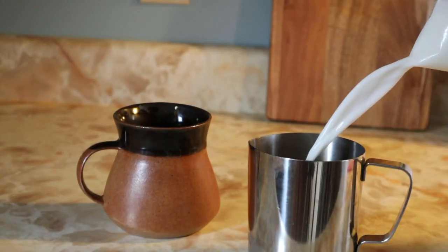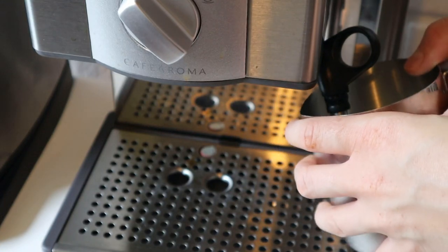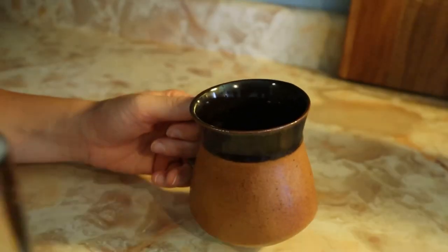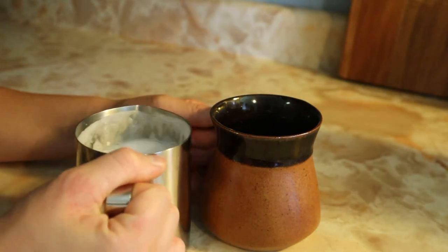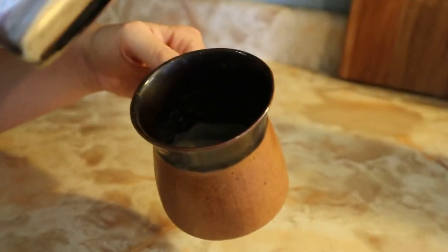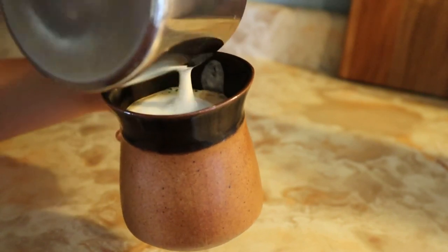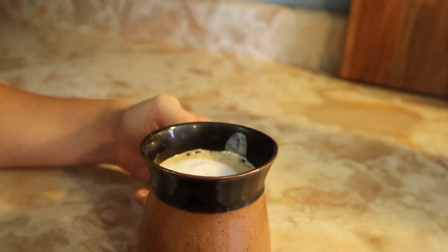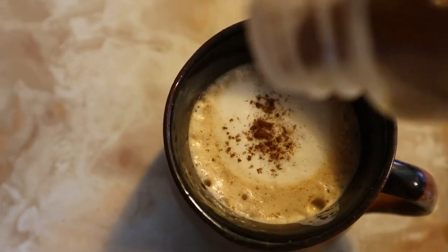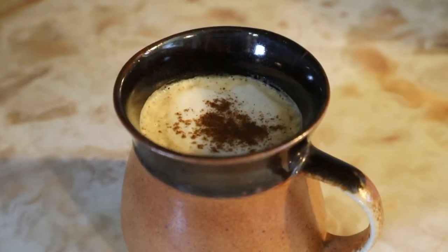Then with your little frothing pitcher, add half a cup of milk and just steam it all up. Add it to your espresso shot. Then sprinkle some cinnamon on top and there you've got your maple cinnamon latte.